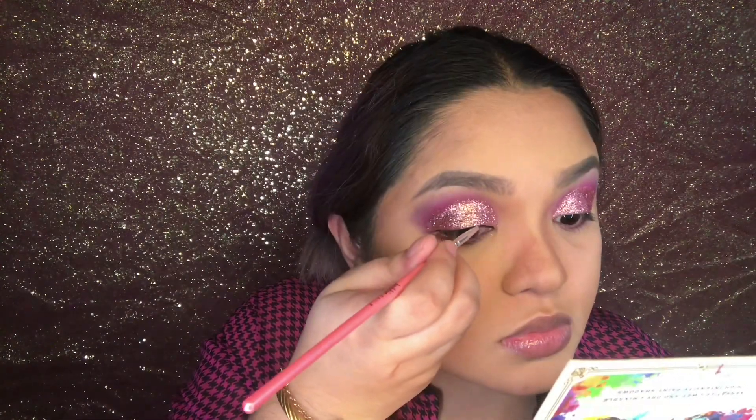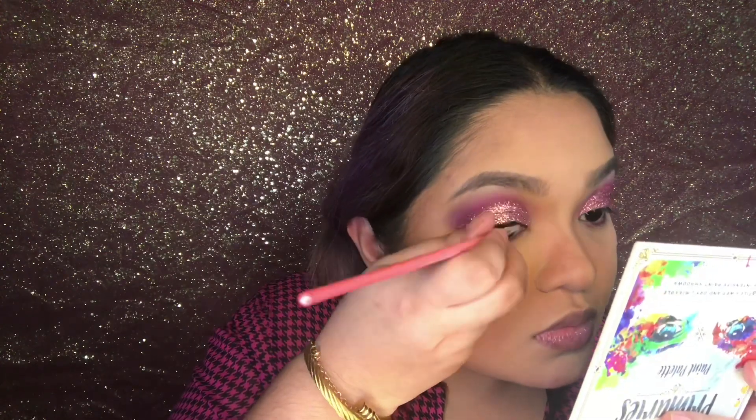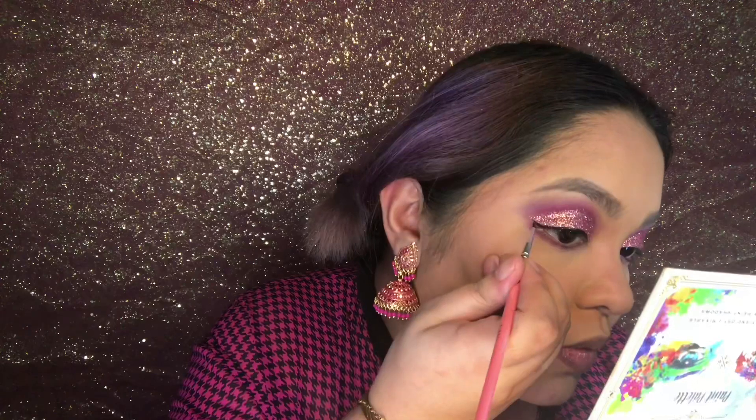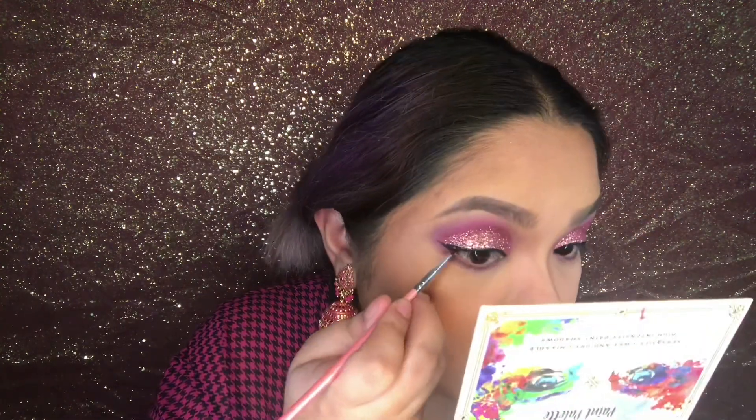Using that black shade from the same palette, I spritzed that with some MAC Fix+ and now I'm using that as my eyeliner. I really like using this brush — it's actually a nail art brush — because it's so fine, so thin, and so easy to use.